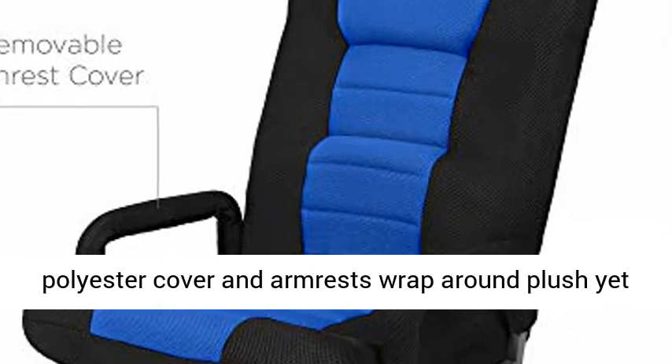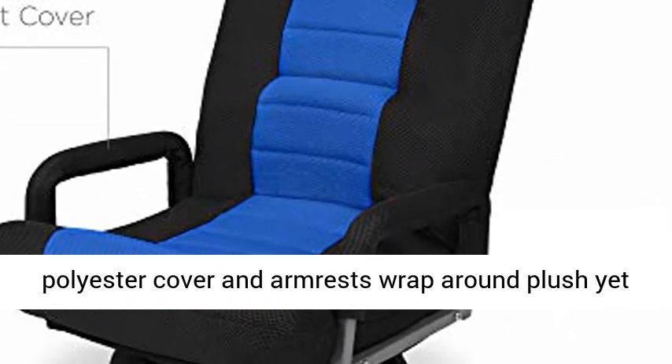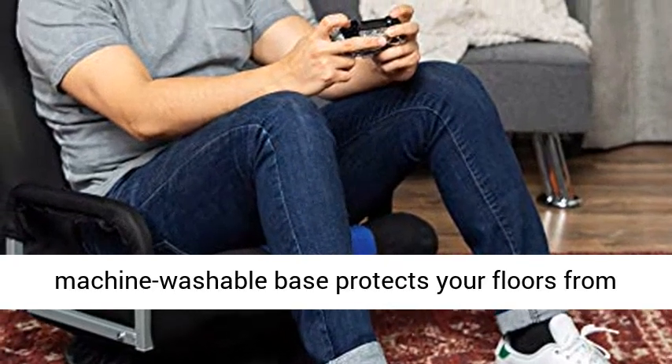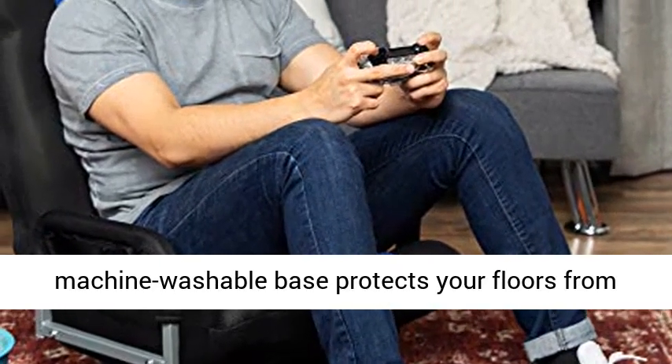Sturdy Design. A soft removable polyester cover and armrests wrap around plush yet firm foam and a durable steel frame. Machine washable base protects your floors from scratches.